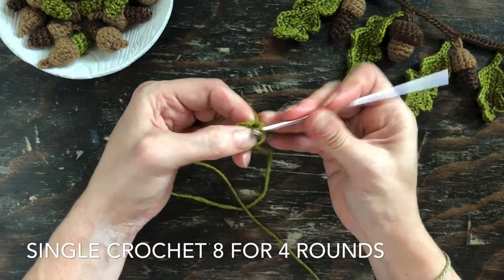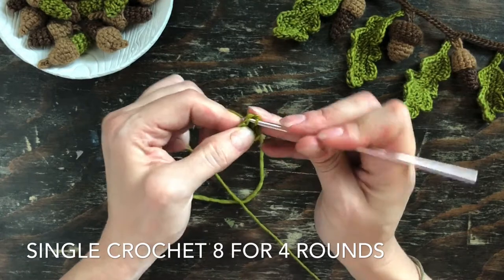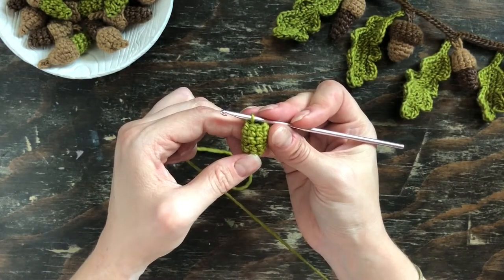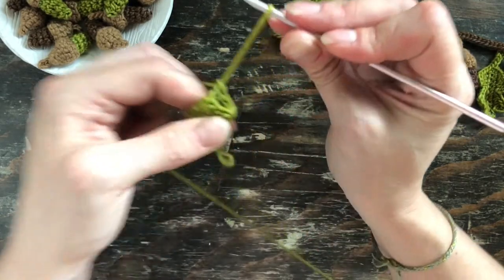Usually when I crochet in the round continuously I will use a stitch marker, but since this project is so small I actually just count to eight in my head, and when I get to what I think is the end I count the top of the stitches and see that I have four.